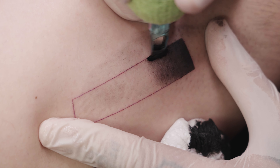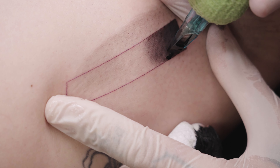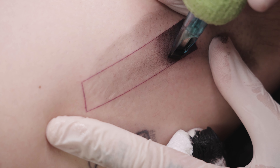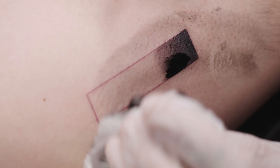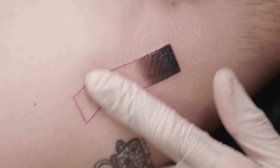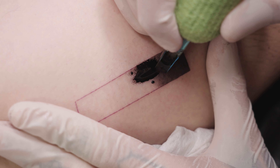Another pass is necessary here. By the way, I'm using a 23 Magnum Soft Edge needle here, but you can also use a 15 or 17 needle. Apply a thin layer of Vaseline again. Once again, I'm using the Pendulum Shading Technique and creating the next shade of grey.